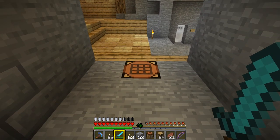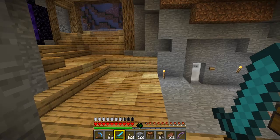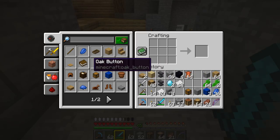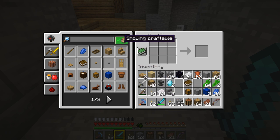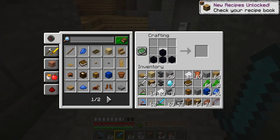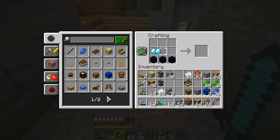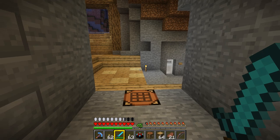First of all we need to make ourselves an enchanting table. To make an enchanting table you're going to need four pieces of obsidian, two diamonds, and a book. To make a book you'll need a piece of leather in the corner surrounded by three pieces of paper. For the enchanting table itself, make an upside-down T of obsidian, put two diamonds either side, and then your book at the top.